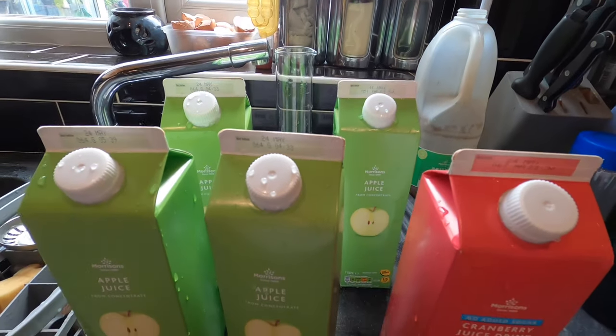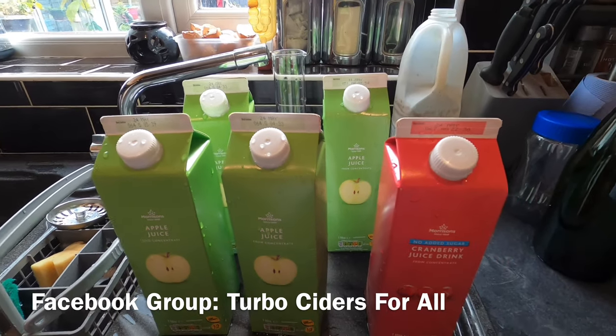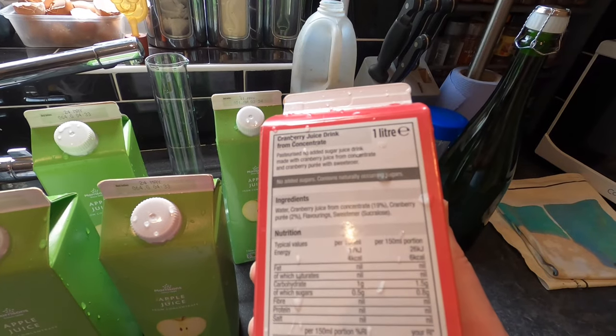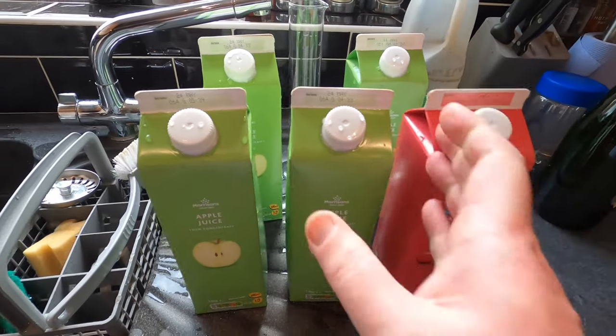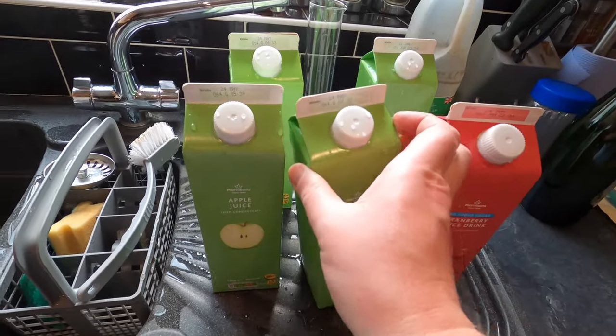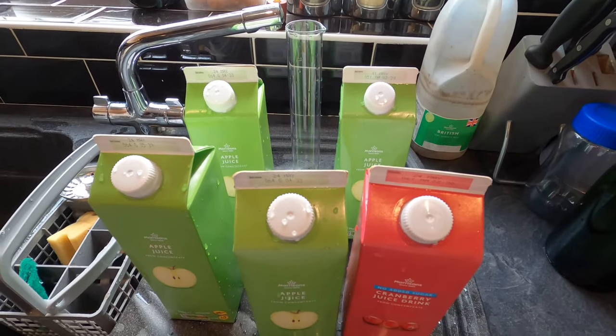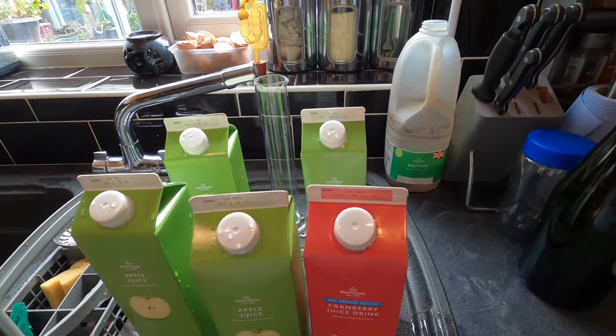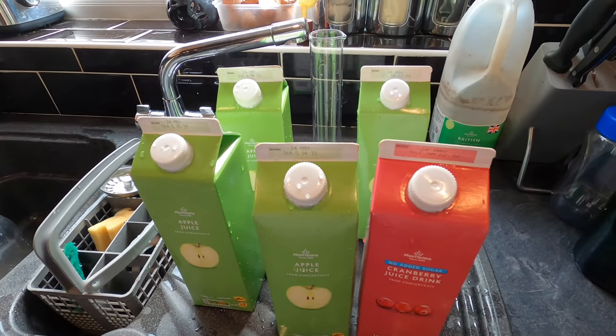Good afternoon from the kitchen, folks. Today I'm going to be making a very simple apple and cranberry cider using the Turbo Cider method — check out the Facebook group Turbo Ciders for All. The Turbo Cider method basically uses fruit juice from concentrate which doesn't contain any nasty additives. I'm using apple juice and cranberry juice, and that's it apart from a bit of sugar and some yeast.